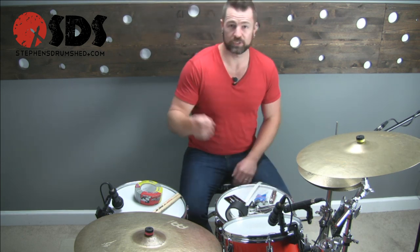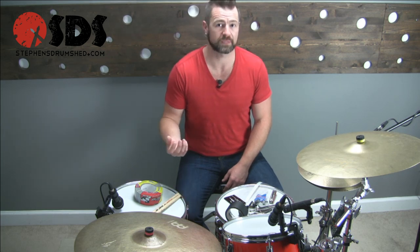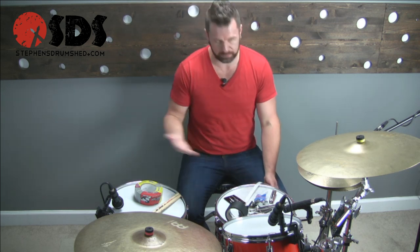Things break. I was at a gig just the other night and the string that held my snare strainer in place popped down, so I had to finish the song holding my snare strainer on there. Luckily I had my emergency kit, which I had replenished just a couple of days before, and I had something I could replace it with.